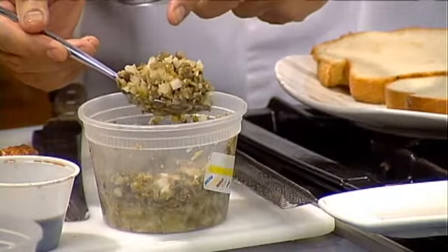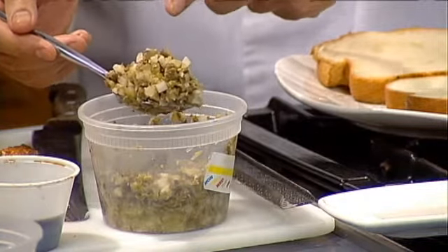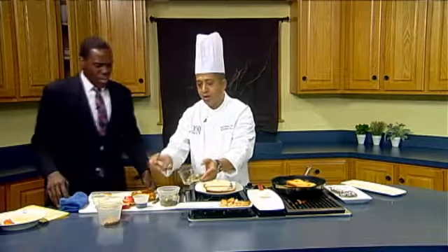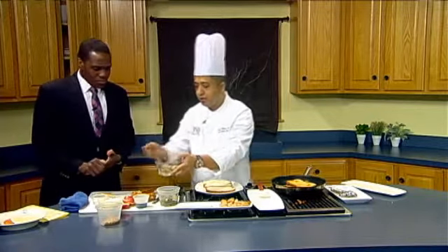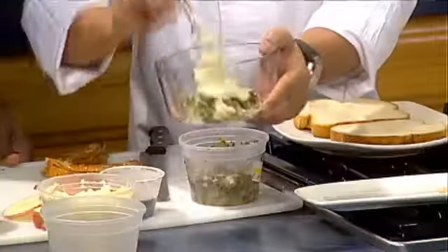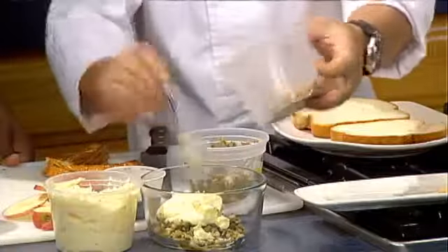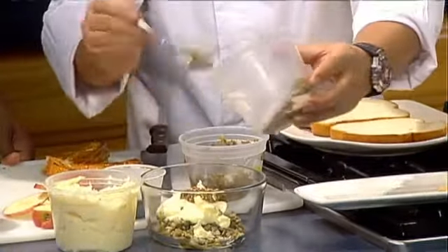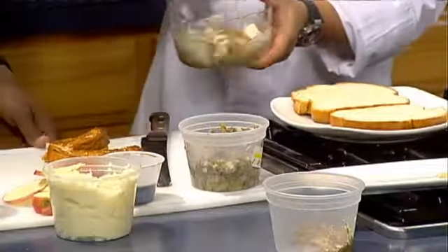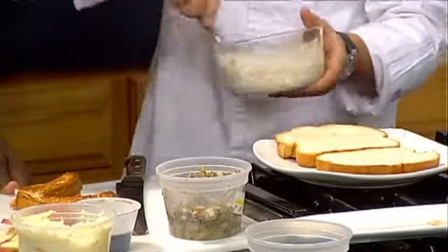And then you have onion, capers, lemon juice, and also onion. It's not that hard to put together — you can buy everything from a jar and chop it up. You get the saltiness from your capers, so you really don't need any salt in the remoulade. Also, to kick it up, you need a Dijon or whole grain mustard, or classic whatever mustard you have. This is just mayonnaise right here. Then you just mix it all together.